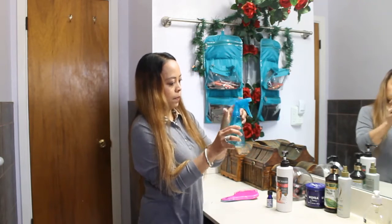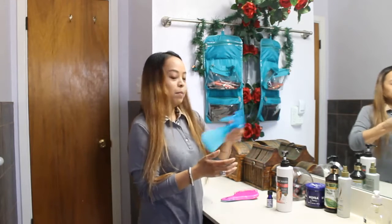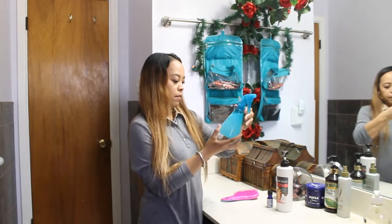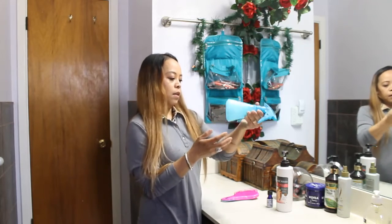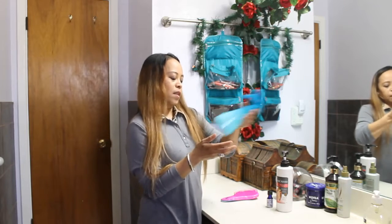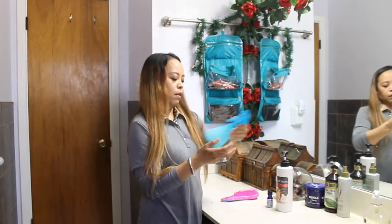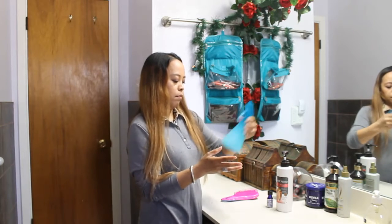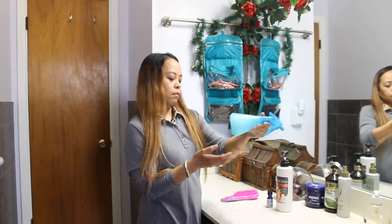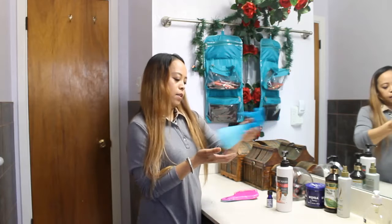Close it and shake to mix all the stuff you put in there. The conditioner will dissolve in there too. Just keep mixing it until it dissolves.